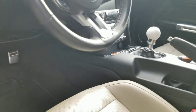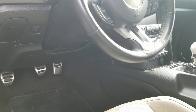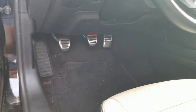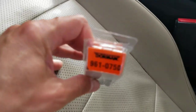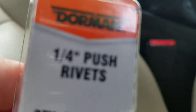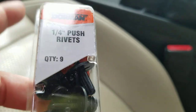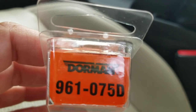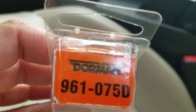So if you're having issues with the acceleration cutting out, that's the first thing you should check. If you want to use the part that I got, I went to O'Reilly's and got quarter inch push rivets — part number 961-075D.